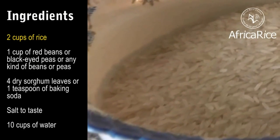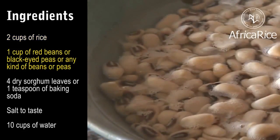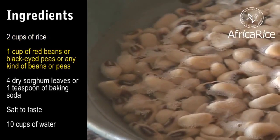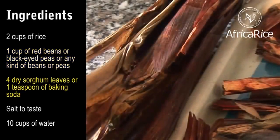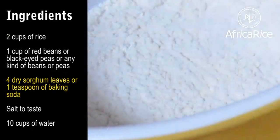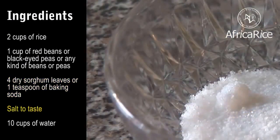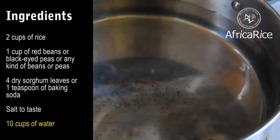Ingredients: 2 cups of rice, 1 cup of red beans or black-eyed peas, or any kind of beans or peas, 4 dry sorghum leaves. If you do not have sorghum leaves, you can use 1 teaspoon of baking soda instead. Salt to taste. 10 cups of water.